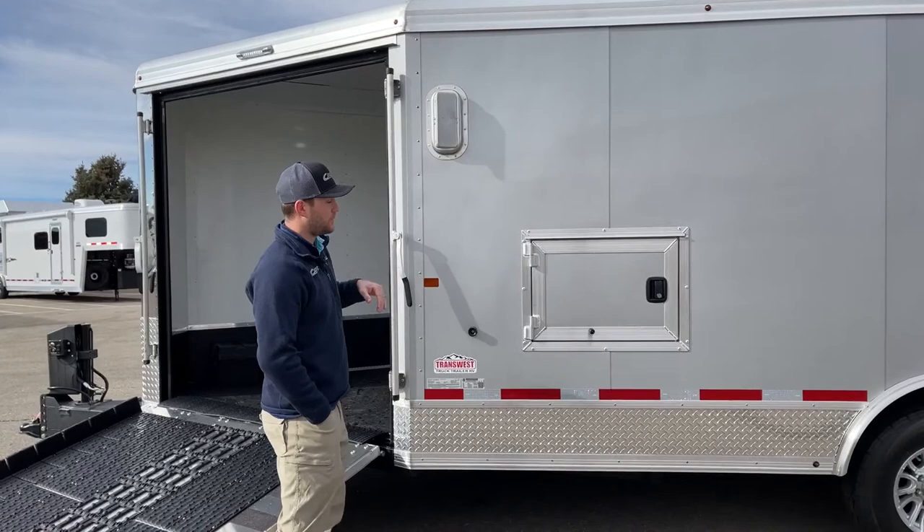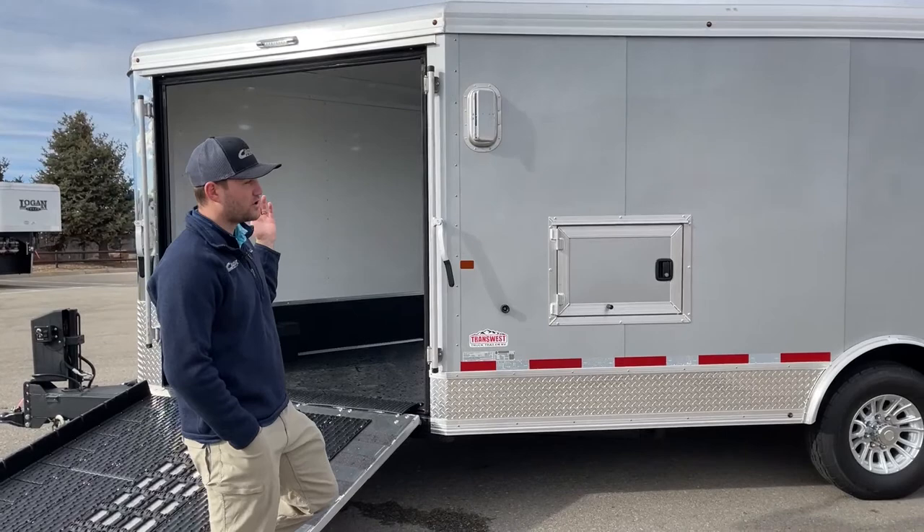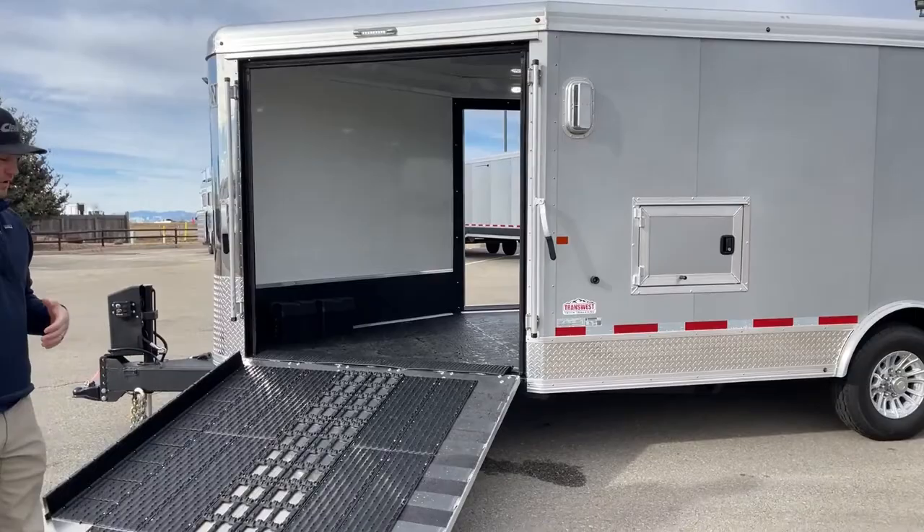I'll also show you guys how these operate from the inside, but that is a two-way air vent. I have it opened right now to suck air in. It's really handy if you've got wet sleds sitting in your trailer — open those up on your ride home and by the time you get home it should air the trailer out and start drying things out effectively.